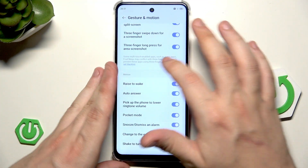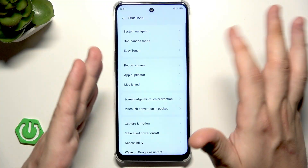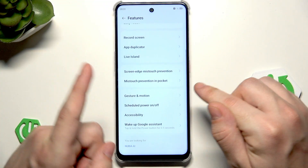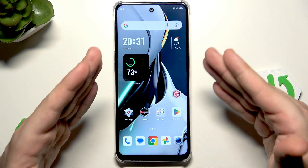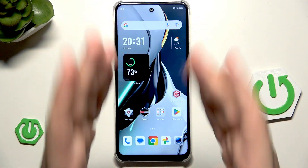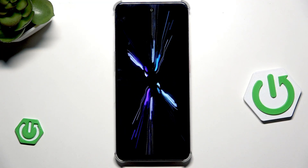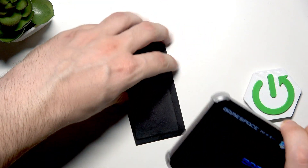So that's when it comes to motion and my favorite features. Now let me show you what I think is the best thing on this device. Because this phone is designed for gaming, we have a whole game center. Let's open up the Game Space first.